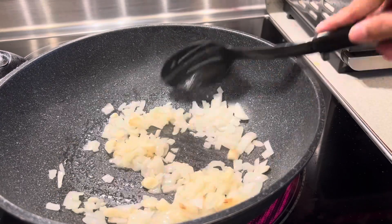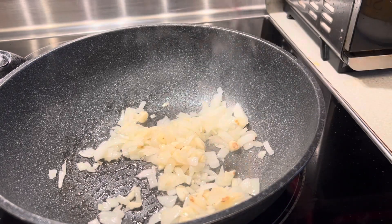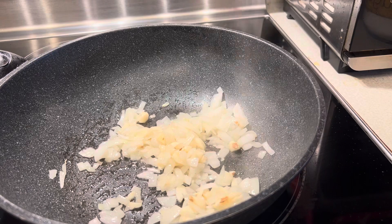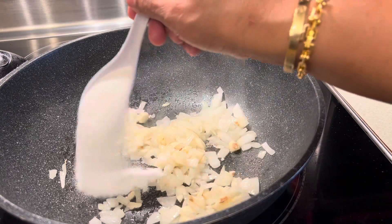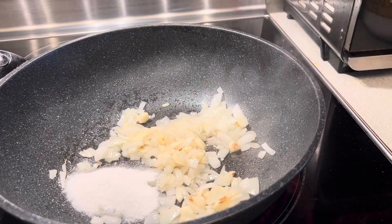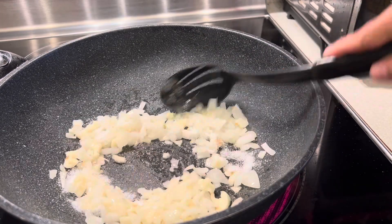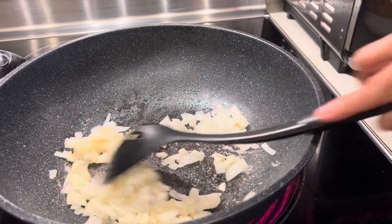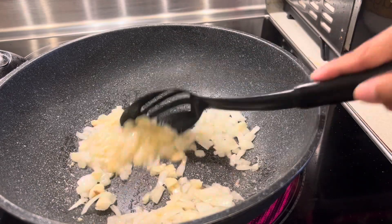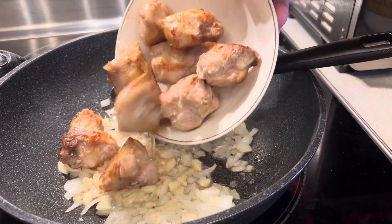Then I need to add brown sugar — or if you have white sugar, either one, whatever is available. I like my adobo sweet and sour. You have to stir it together and cook it until caramelized, so the adobo has a different flavor. Then I add the turkey which I fried.